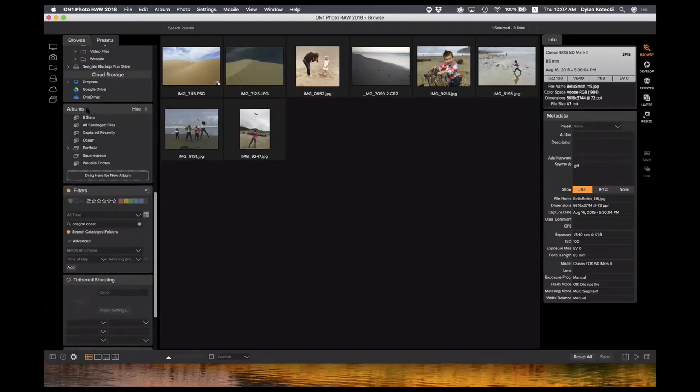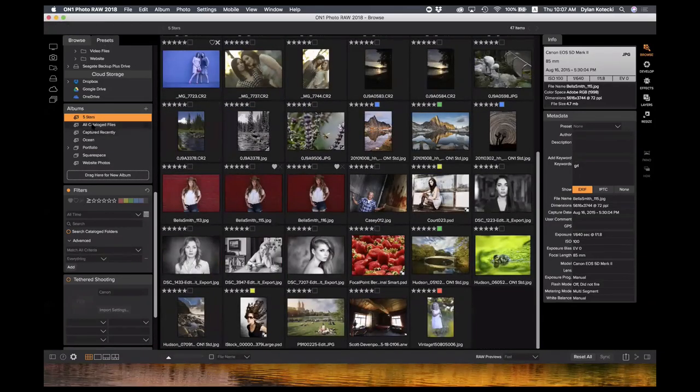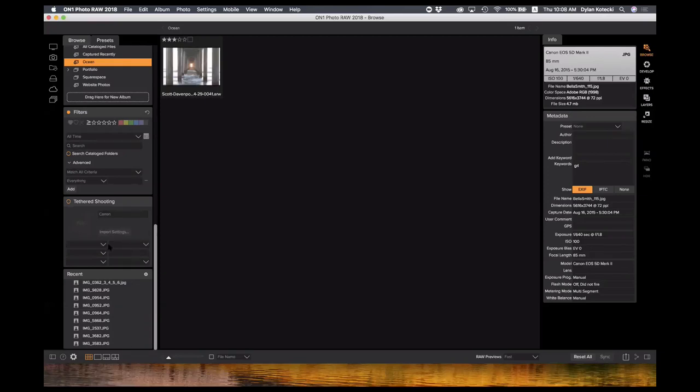We also have an albums area where you can create albums that pull in photos based on different parameters you set. I have an album that's five stars — these are all images throughout my entire machine that have a five-star rating, and they appear here under five stars. I can have an ocean album, and I can set it further by time of day. Just like the filters area, you have complete flexibility with albums.